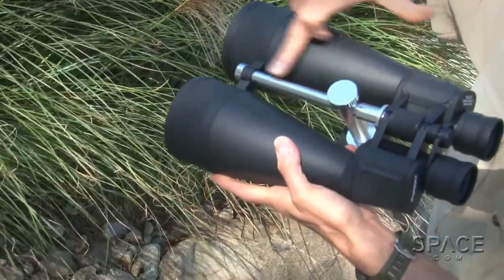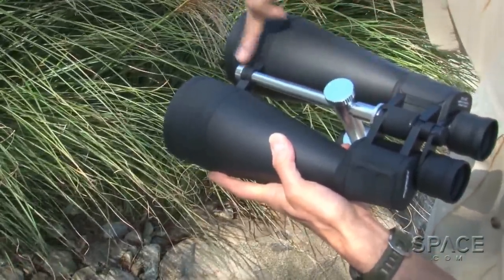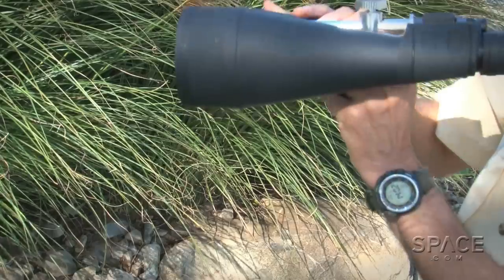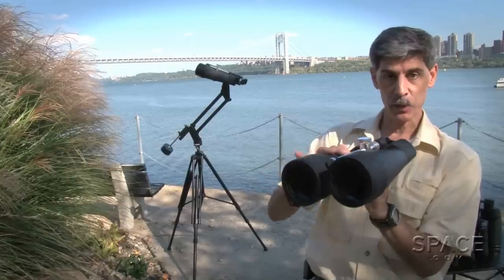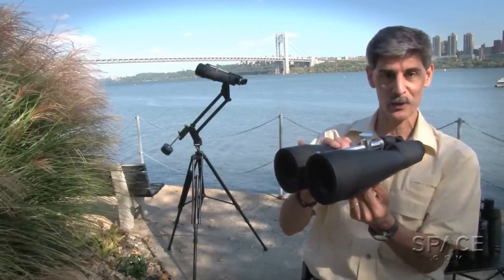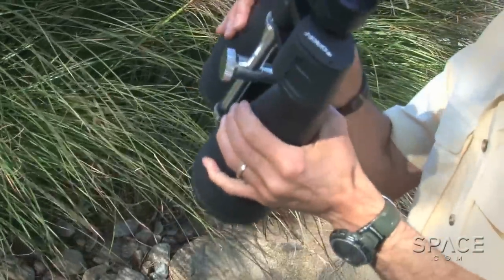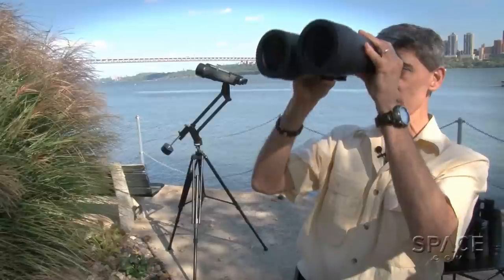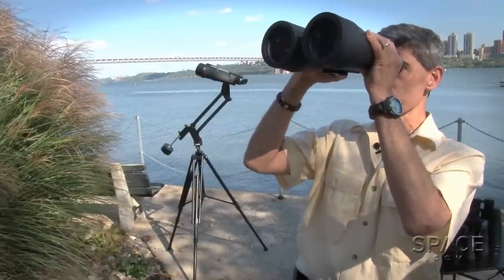You'll notice there's a nice keel that runs down the center from the objectives up front back to that central focusing point. It forms the place where you would mount these on a tripod, which we strongly encourage you to do. At four and three-quarter pounds, they are one hefty handful of binoculars, but you can hand-hold them for at least a few minutes.